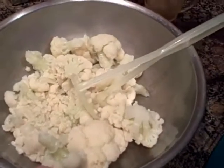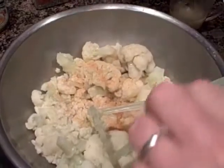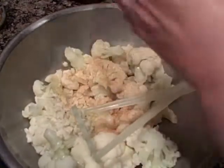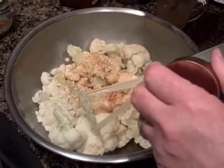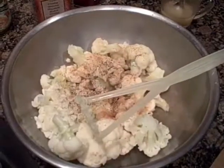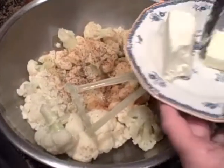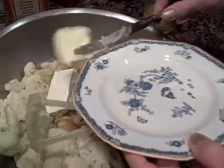I'm going to sprinkle in a little seasoned salt. I like Lawry's because there's no MSG. I'm also going to add a little pepper.